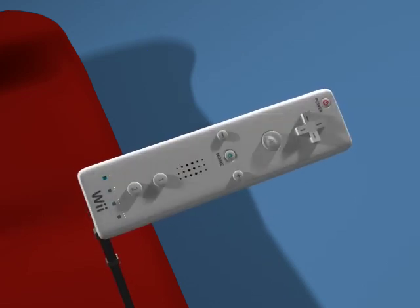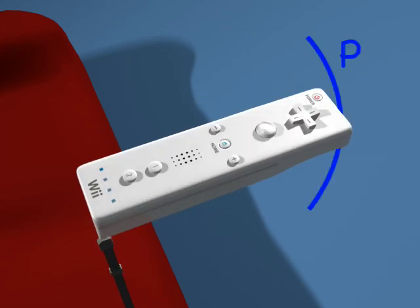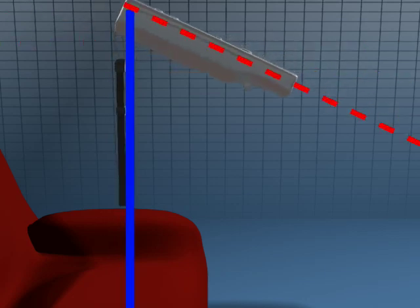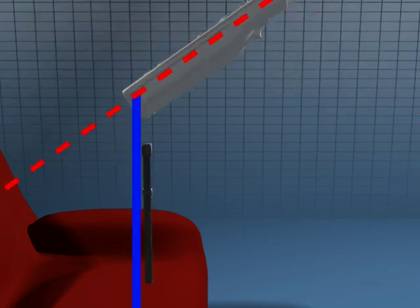It can also detect bank and pitch. To find the pitch, it finds the force of gravity, which is always pointing down, and compares it with the angle it makes with the Wiimote. If the angle is acute, then it knows the Wiimote is tilting downward. If the angle is obtuse, then it knows the Wiimote is tilting upwards.